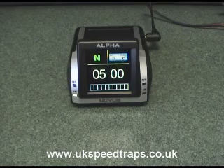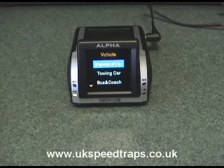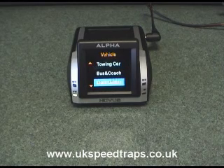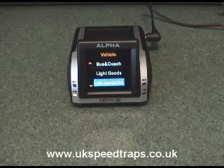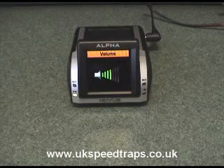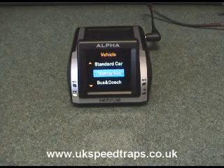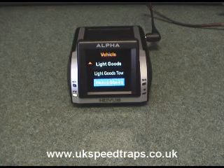Some of the functions on this are dead easy. Uniquely, this is the only unit so far on the market which allows you to set a vehicle profile. So you can see here we have standard car, towing car, Boston coach, and if we scroll down further, a light goods vehicle — which is any vehicle below seven and a half tons. We also have light goods vehicle towing, and there's a volume control. It cancels after a short period if you don't press a button, and we've got a heavy goods vehicle option too.